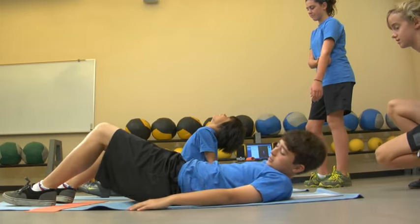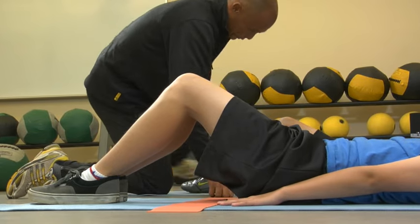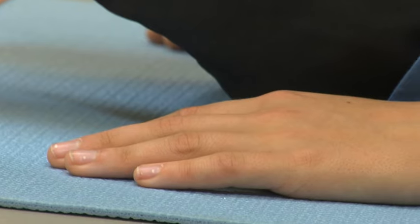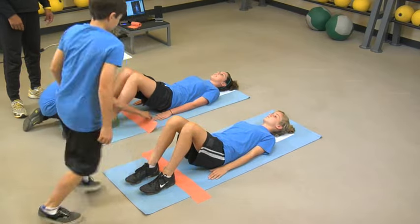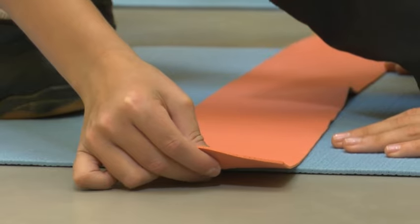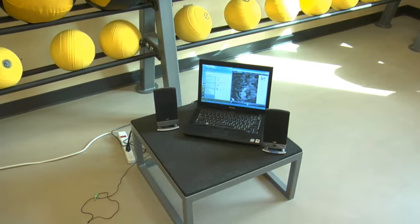The student performing the test lies with their back to the mat, face looking up. The knees are bent at a 140-degree angle with feet flat on the mat and legs slightly apart. The arms are kept straight and parallel to the trunk, with the palms of the hands resting on the mat, fingers stretched out, and the head in contact with the mat. Once the correct position is assumed, the partner places the measuring strip on the mat under the bent legs, positioned so that the fingertips are just touching the nearest edge of the strip.